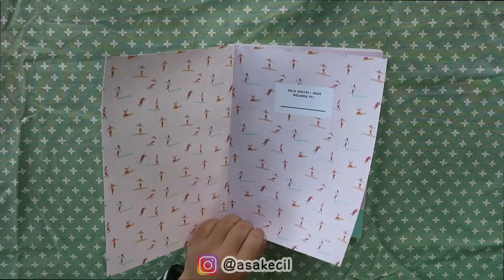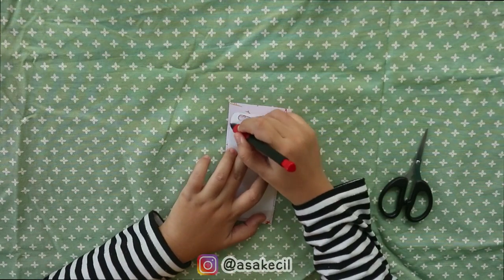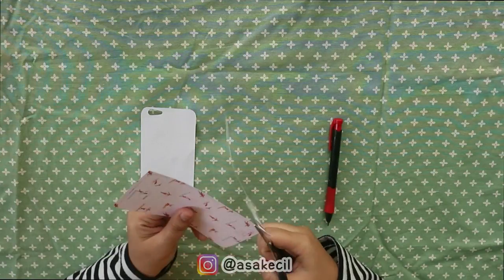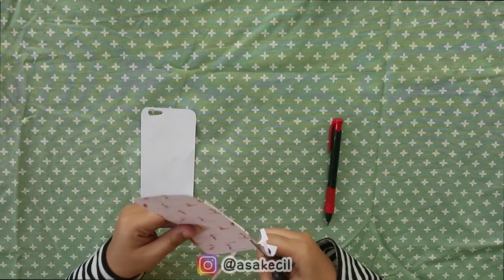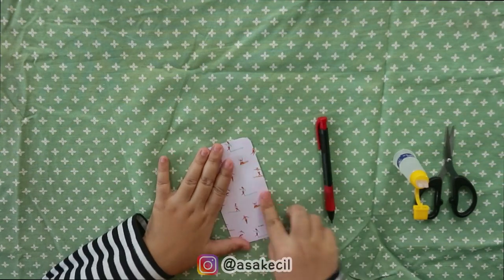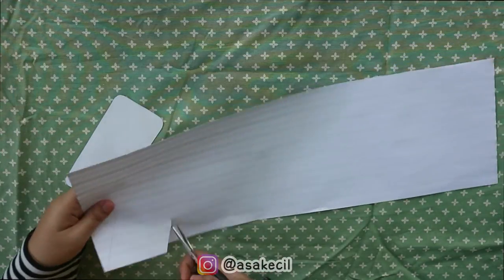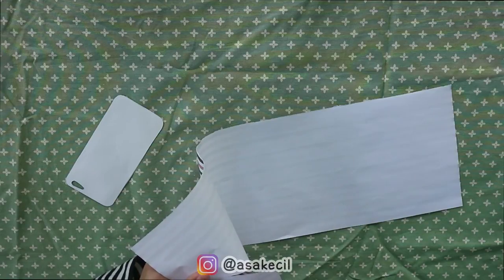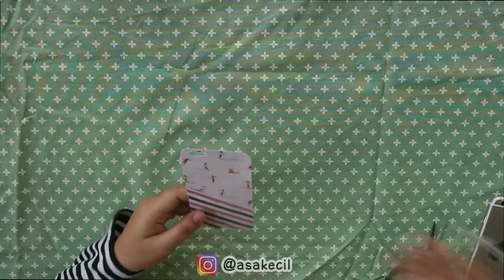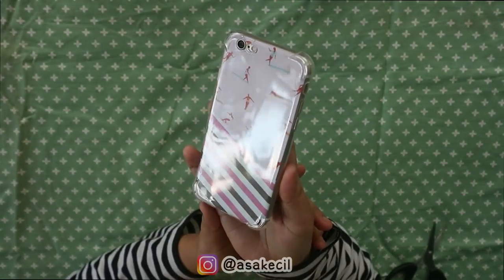Nah aku masih pake majalah yang tadi karena aku suka banget sama pattern ini. Kalian bisa ambil pattern yang kalian suka dimana aja, bisa di kertas kado. Sama dengan proses yang pertama, yaitu bikin cetakannya, terus kita gunting, jangan lupa untuk digunting juga di bagian kameranya. Kalau udah, dilem semua permukaannya biar nempel. Nah sebenernya bisa kayak gini doang, tapi karena aku mau yang lebih heboh, jadi aku tambahin kertas kado dengan motif strip. Dikasih lem, terus ditempel, jadi deh! Lucu banget kan. Kesannya cute, feminim, lucu, suka banget deh.